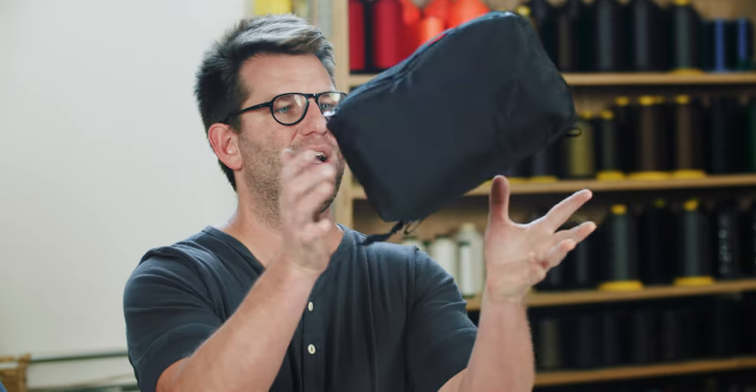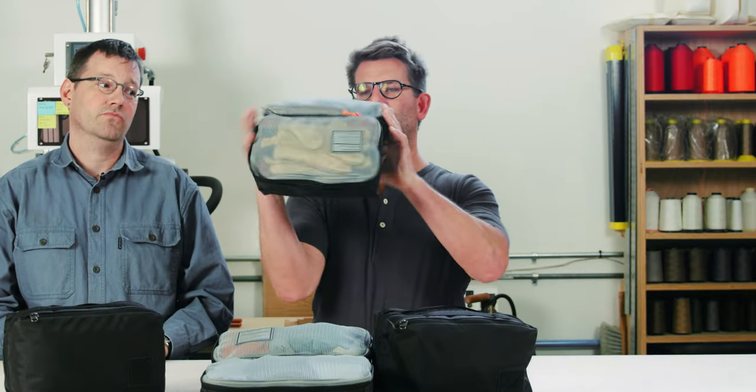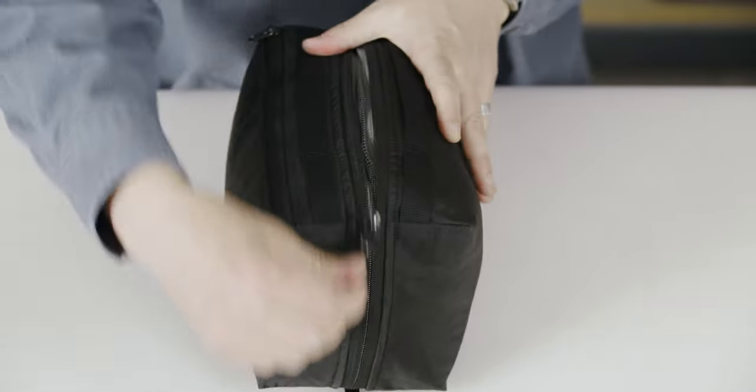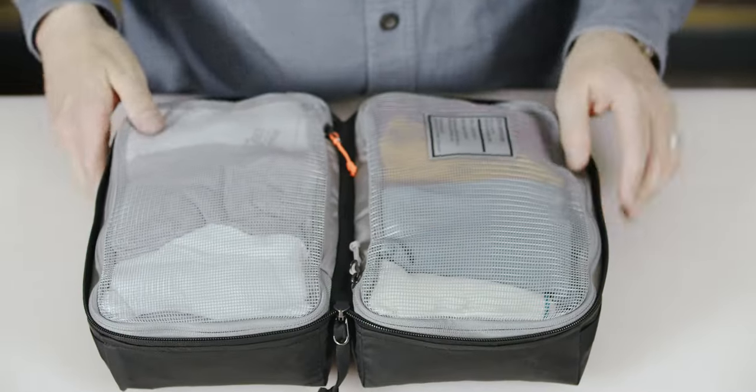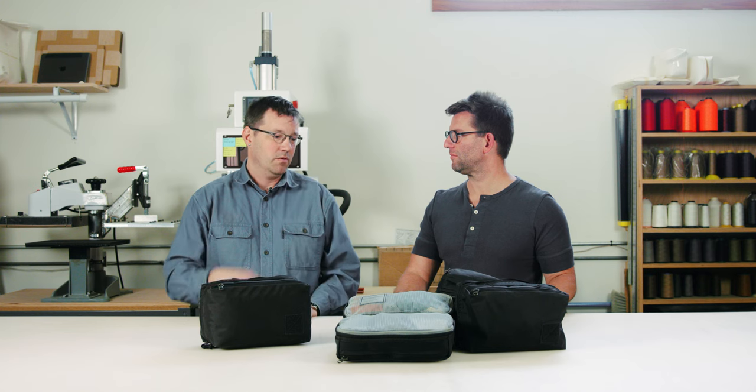Maybe you recognize a shape like this. I went and used a bunch of packing cubes that I own. We also bought a bunch of packing cubes on the market, used them all, and just had to be really honest with ourselves about what's useful, what works well, and what could be better. And that's kind of the starting point.